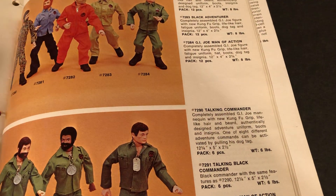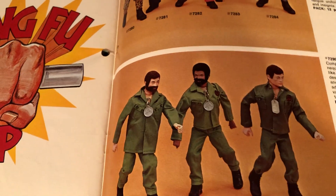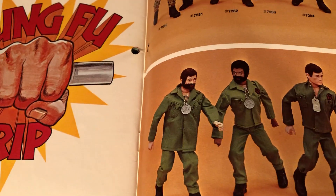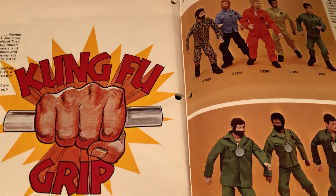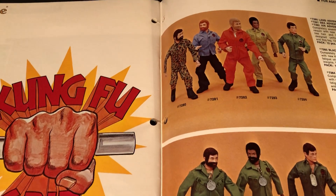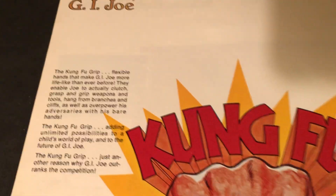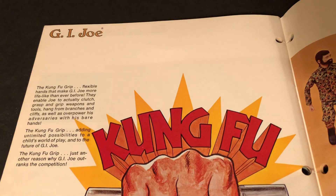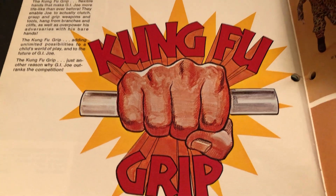G.I. Joe started in 1964, and the military line went to 1968. In 1969 they had The Adventures Of, and in 1970 they started with the Flocked Hair G.I. Joe Adventure Team. This is 1974, so this is the first year of the Kung Fu Grip. Look at that — wonderful.